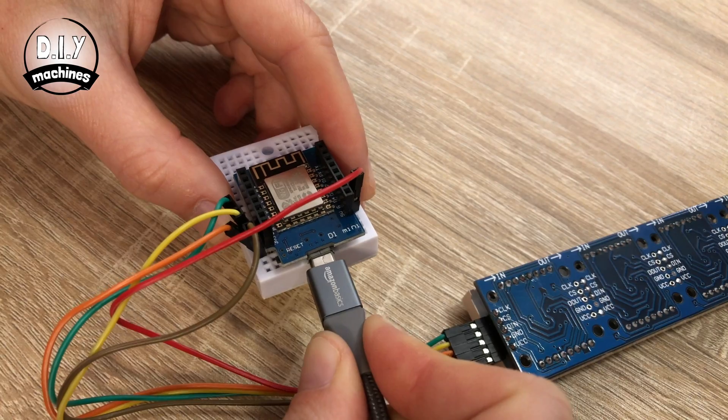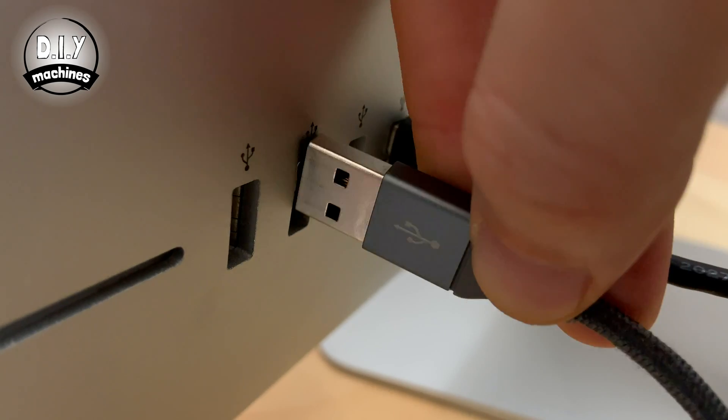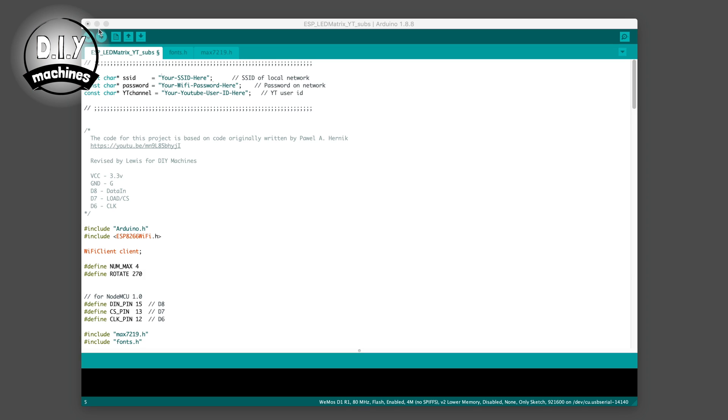Now we can take our USB cable and plug it into the microcontroller, and plug the other end into your computer. Open the Arduino IDE and we'll edit and upload the code. There are three lines that need editing at the top of the code. The first one is where you need to put your SSID — this is the name of your wireless network. In the next line, you need to put the password for your wireless network.